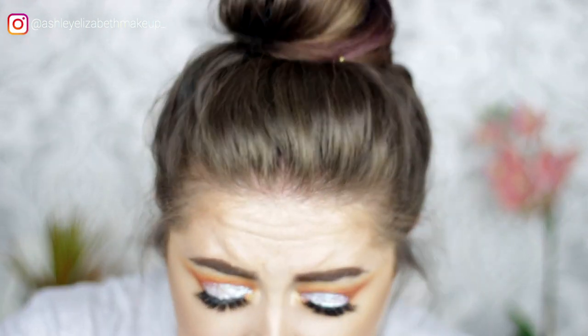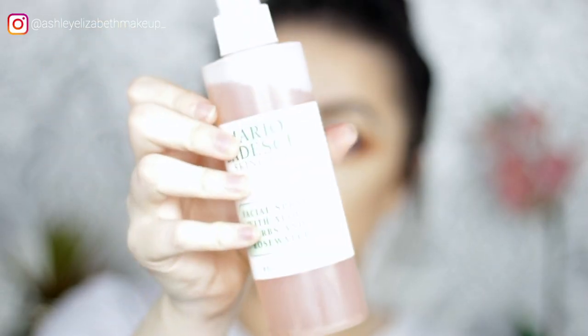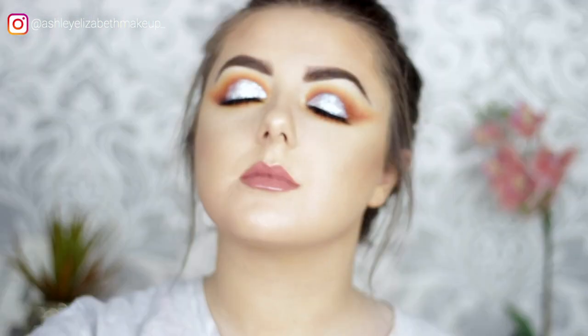Wanting a glossier finish, going over the top with Soap & Glory Sexy Mother Puffer lip gloss. Then to set everything in place, finishing with the Mario Badescu Rosewater Spray. That's all for today — thank you for watching, bye!